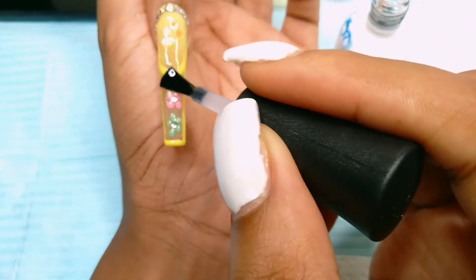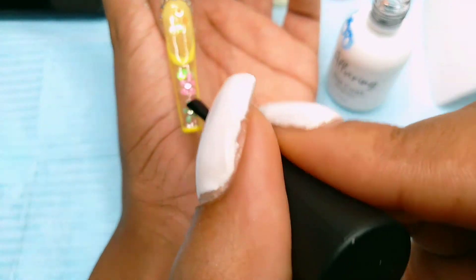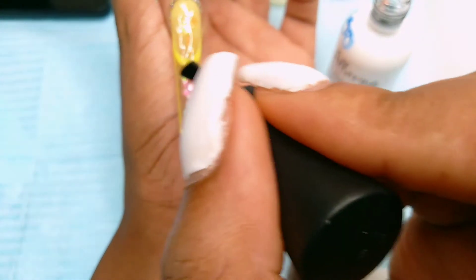This is my favorite part — top coating the nail, especially since this has glitter in it; it just reveals everything. Remember to put top coat underneath the nail if you want it to look extra clear, and wipe the sides to maintain your shape.